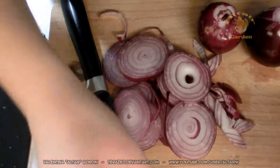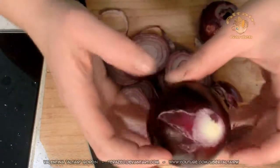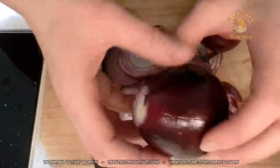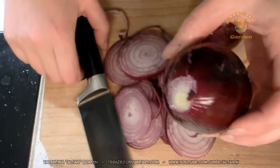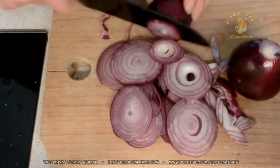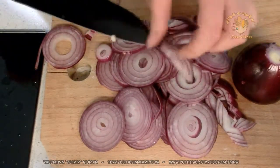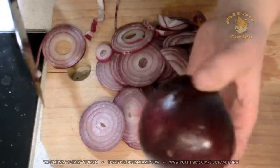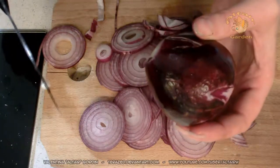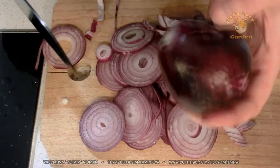So you need some garlic and onion. I used three onions for this amount, but you can do as you please. There is no set rule for this preparation. So we need to cut the onion. For this preparation I'm using the purple onion, but you can use any onion really.